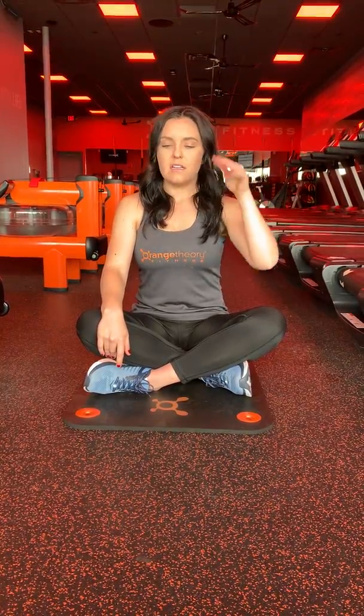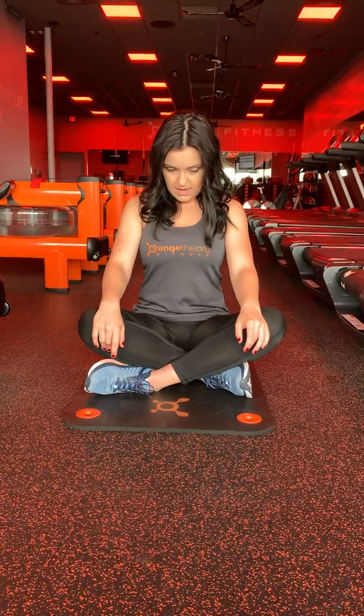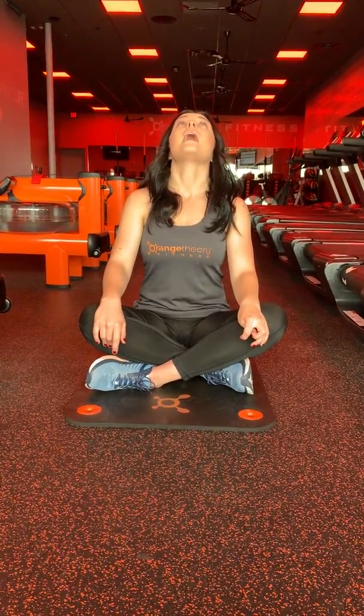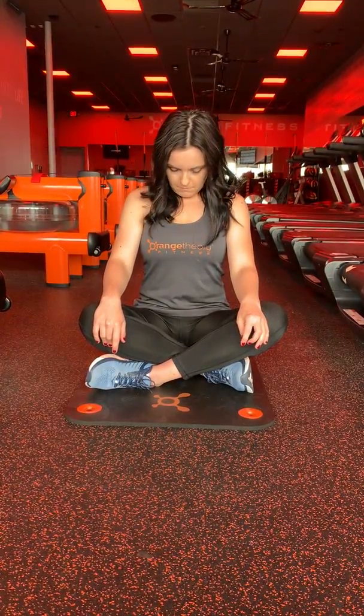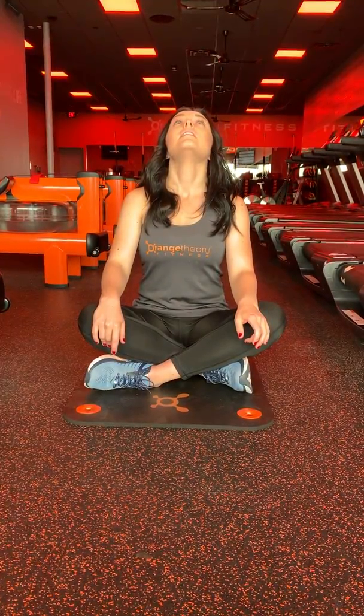If your neck is hurting in other areas, we can work on flexion and extension. What you can do is take your chin, kind of tuck it down into your chest, keep those shoulders nice and relaxed, and then think about looking up towards the sky — tilting back. Then coming forward, and then coming back.